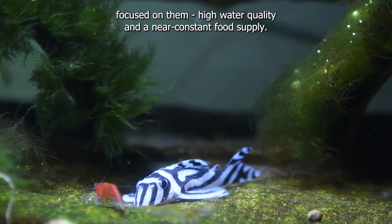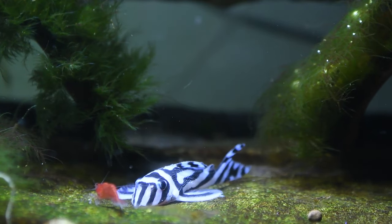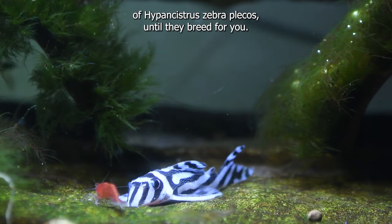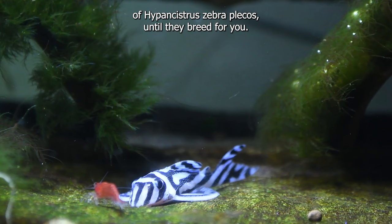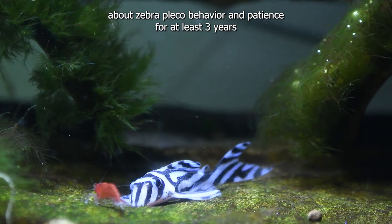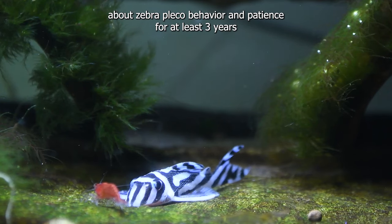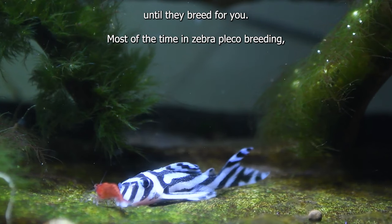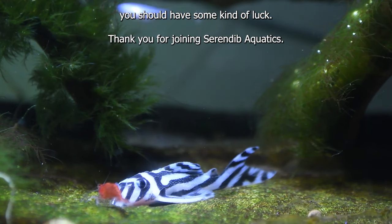High water quality and a near constant food supply are essential. This is the whole story behind maintaining a healthy colony of Hypancystris zebra plecos until they breed for you. The take-home message is to get a good knowledge about zebra pleco behavior and have patience for at least 3 years until they breed for you. Most of the time in zebra pleco breeding, you should have some kind of luck.